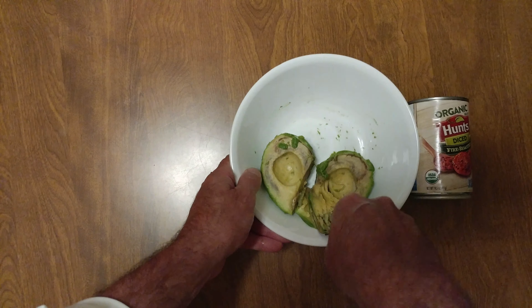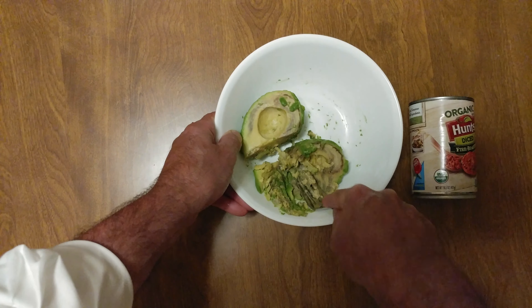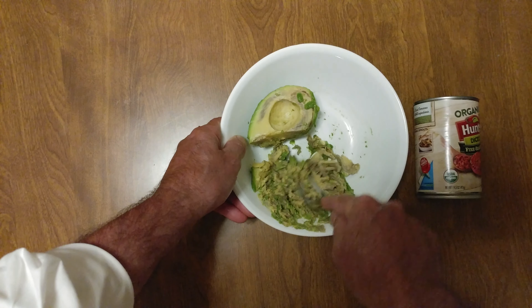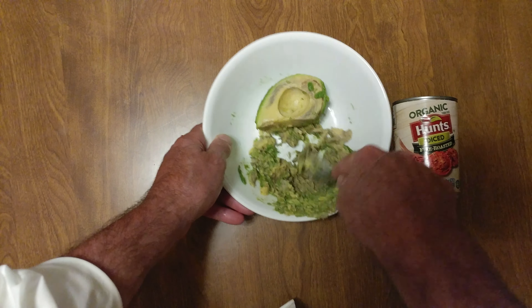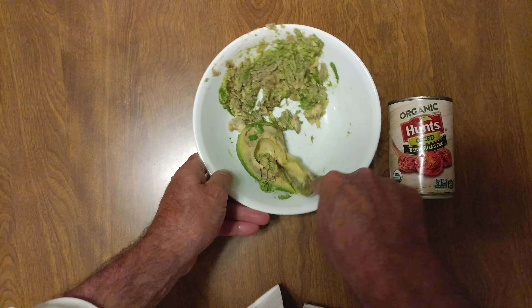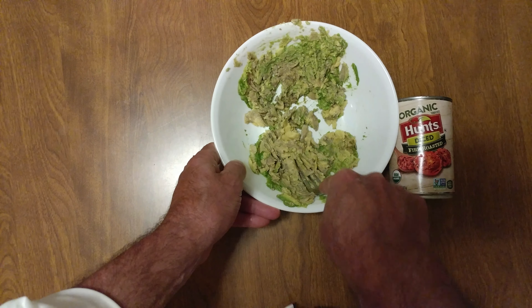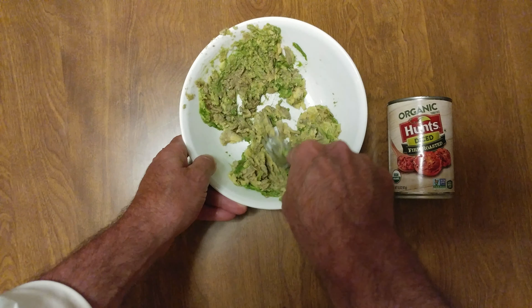I have nasty brown avocados, and that is how you mash them up. I have some tomatoes, some Hunt's organic diced tomatoes.